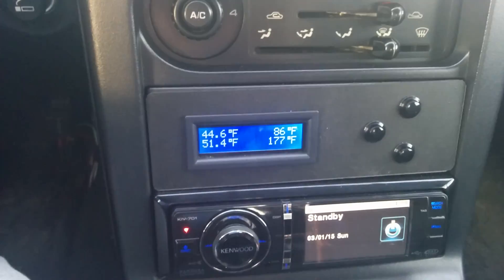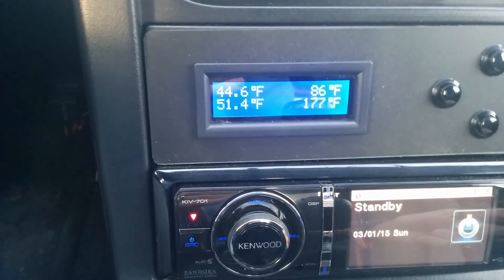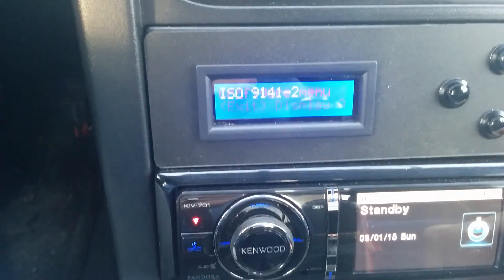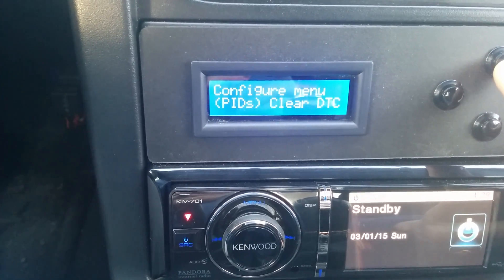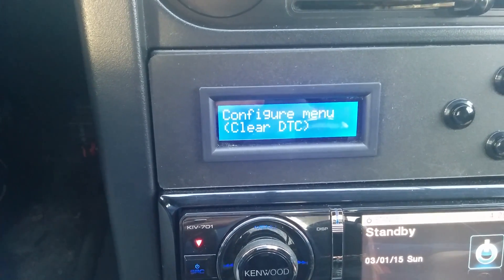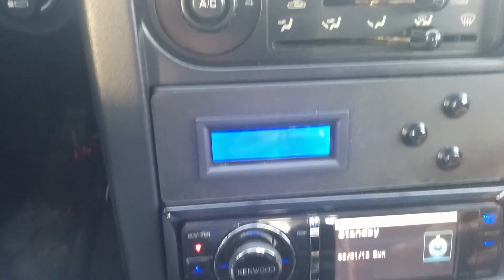That's pretty much it for the software. You can customize all these screens to display anything you want depending on the sensors of your car — change them around, have any information on any screen, just by going into the menus. You can configure your displays and which PIDs are shown on each screen. You can even read trouble codes, so if you have a check engine light on, you can read what the code is and even clear it with this little device, which is nice.